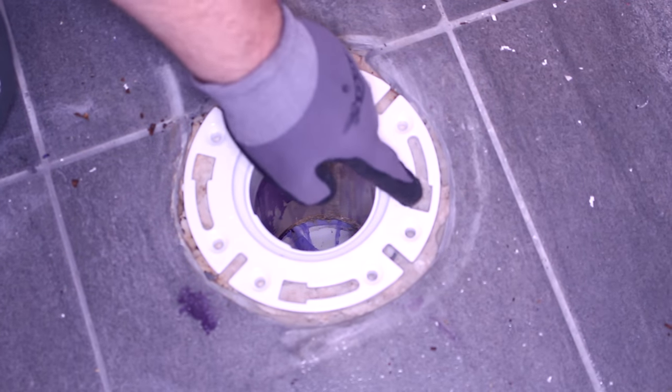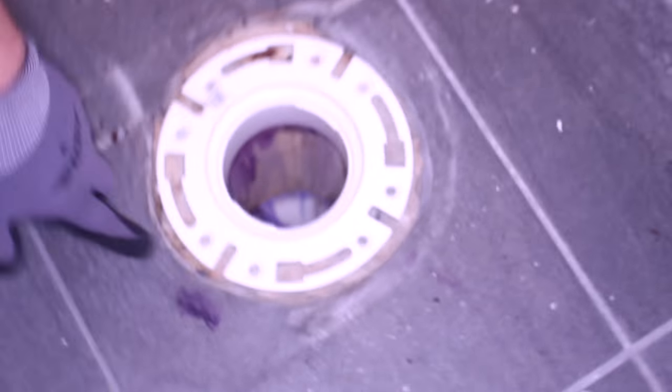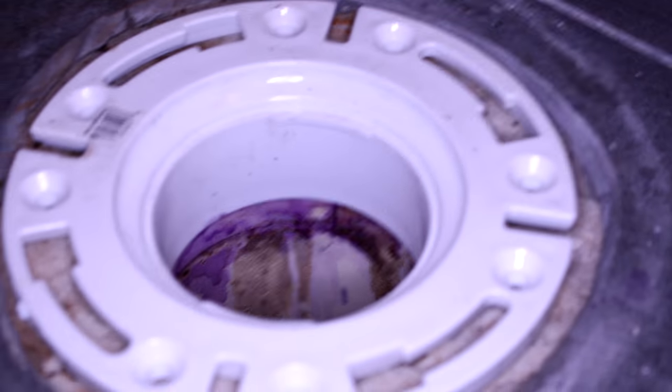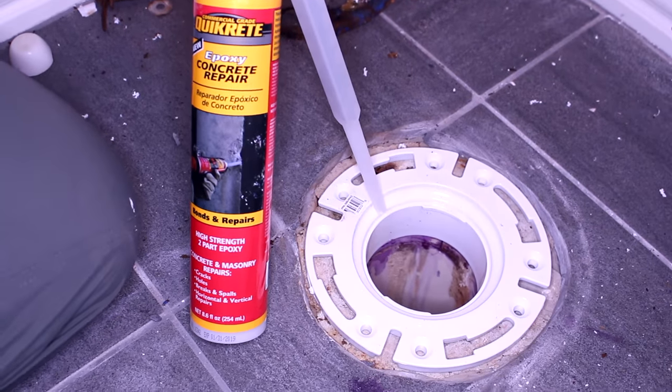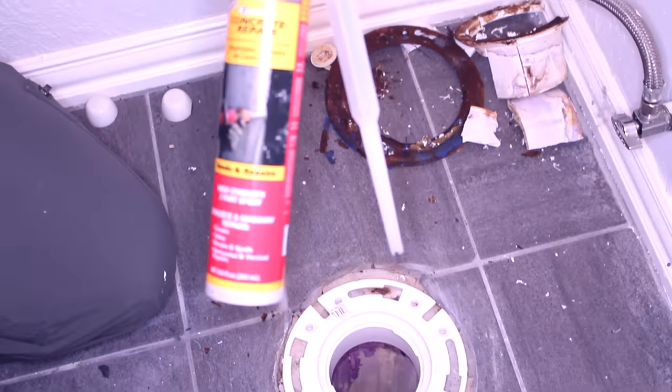Now we're going to wait a little bit. You can see there are chips in the cement and voids around the flange. What we've been using is this epoxy concrete repair, which dries in 20 minutes.